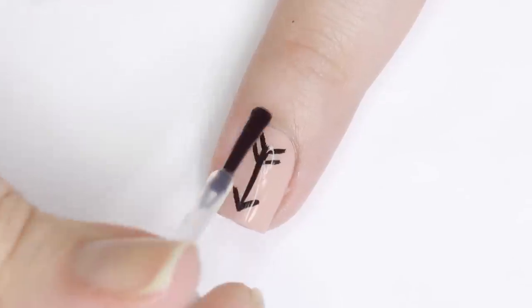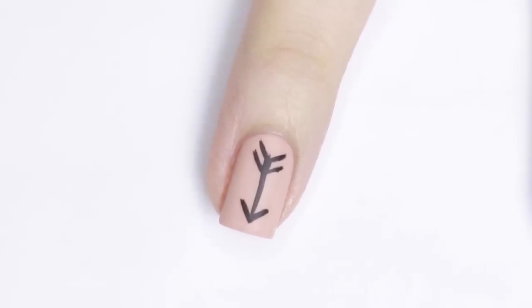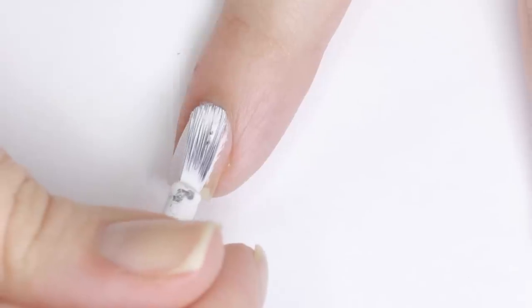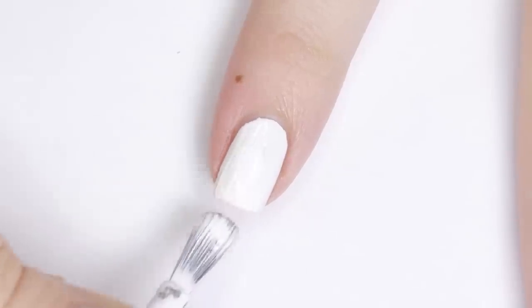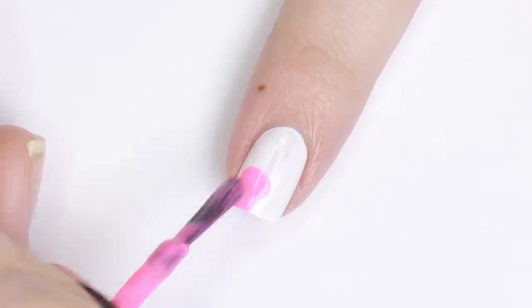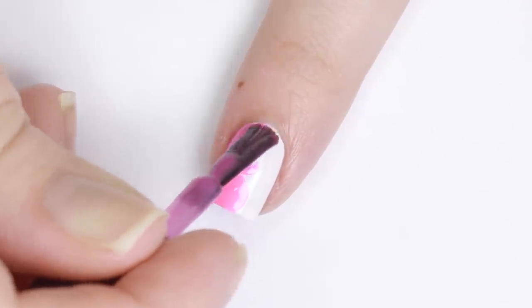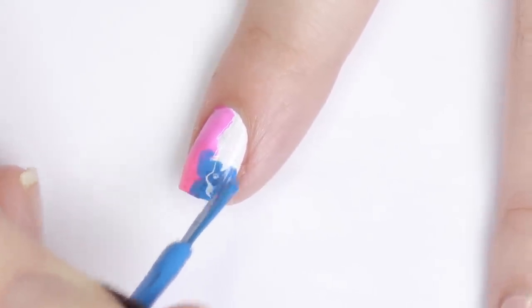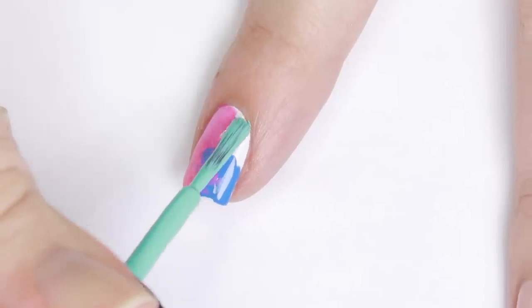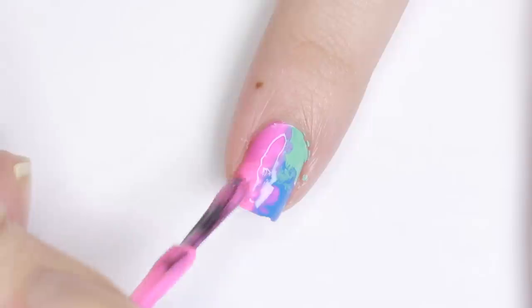For this next look we'll be using some bright neon polishes, so to really make the color pop I'll be applying a coat of white polish first and allowing it to fully dry. Next I took a hot pink, a bright purple, a blue, and a turquoise shade and applied them to the four corners of my nail. I overlapped them and used the brush of each polish to blend them together — you want it to look almost watercolor-like or tie-dye-ish. It doesn't have to be perfect; it's just the background for the design.